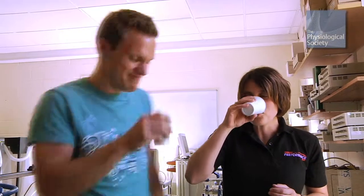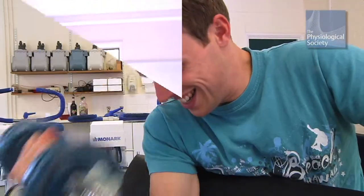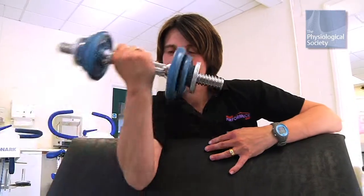Three: drink beetroot juice — that's disgusting, how can that be worse? — and wait for 90 minutes for it to have an effect. Four: repeat the experiment to see if you can do more repetitions than you could earlier.